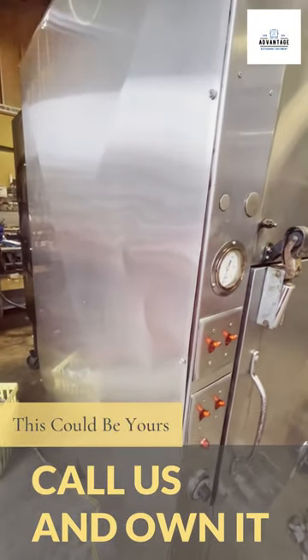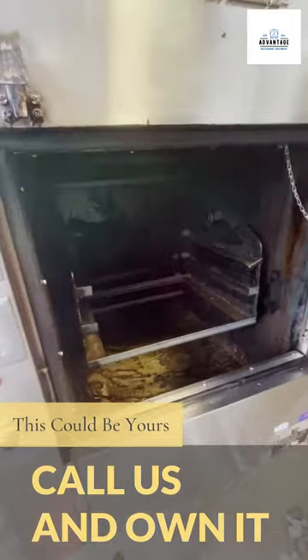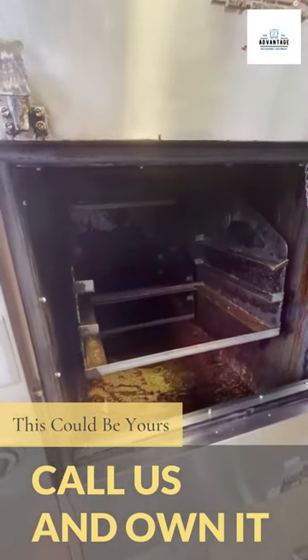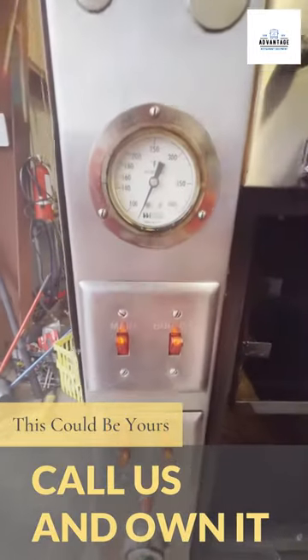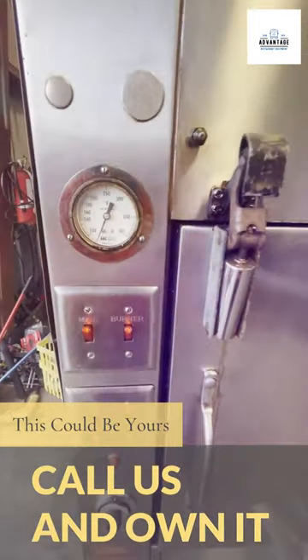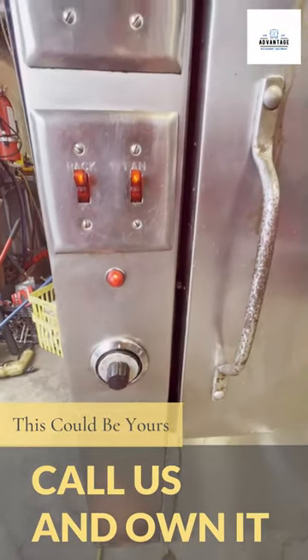We got this old hickory smoker fired up here. Got the racks rotating in there. Temperatures are building — it's only been up for a minute or two. I've only got it set to 150 to check out the thermostat.